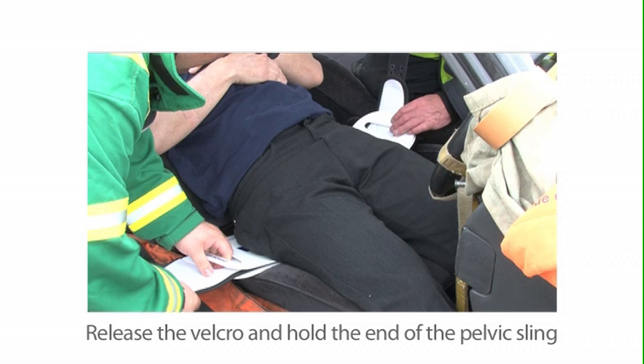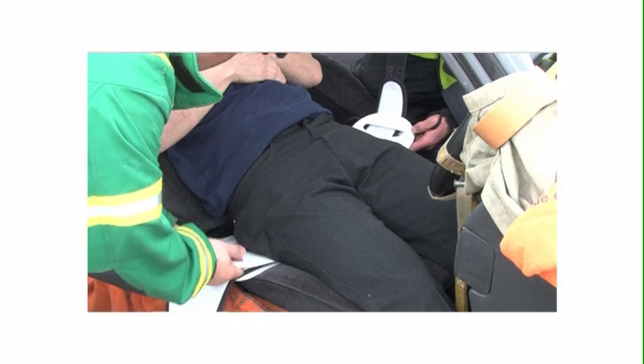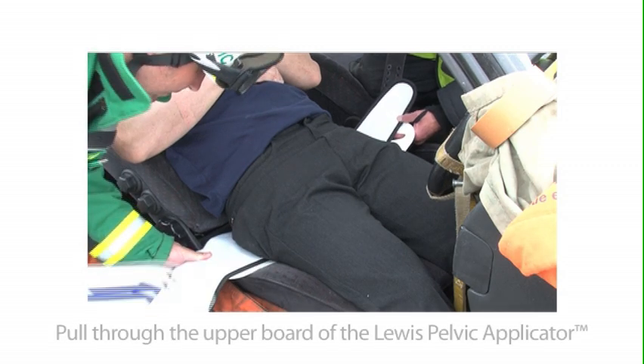Release the velcro and hold the end of the pelvic sling. Pull through the upper board of the Lewis pelvic applicator.